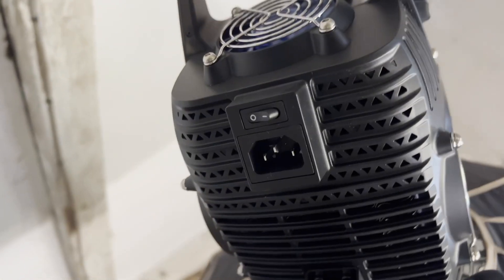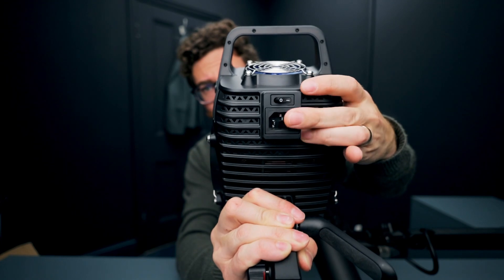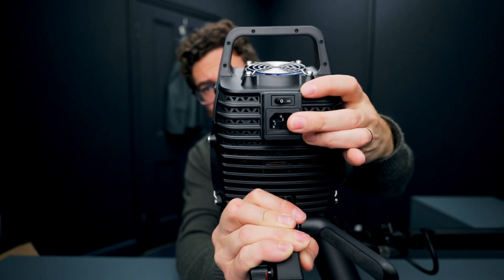You might have noticed the only thing that you're going to have to plug in is this point just here, which is a very standard — in the UK we used to call them kettle leads — IEC-type leads. It's three pins, it goes straight into your mains power supply, and that has a couple of advantages over a more traditional ballast and lamp-head-based system.